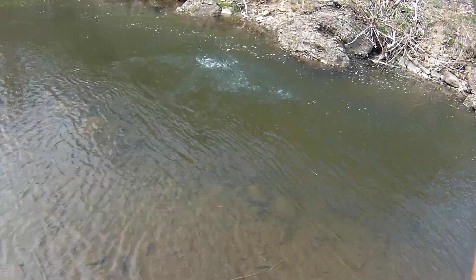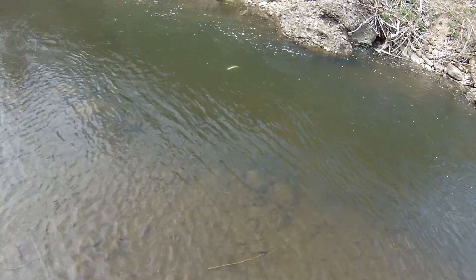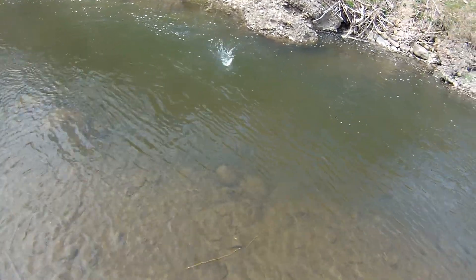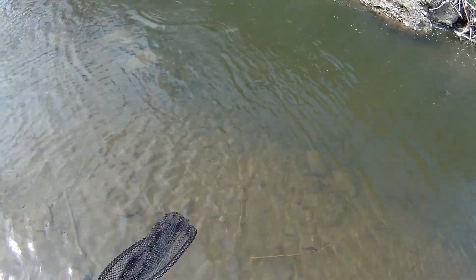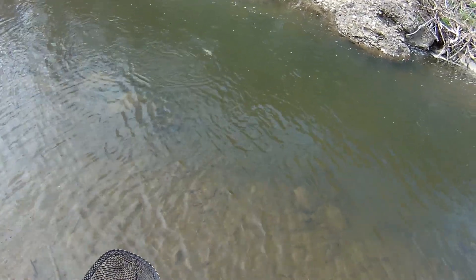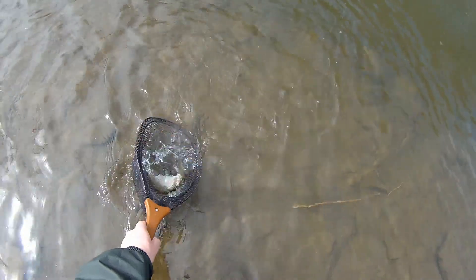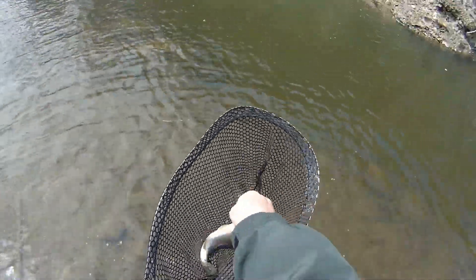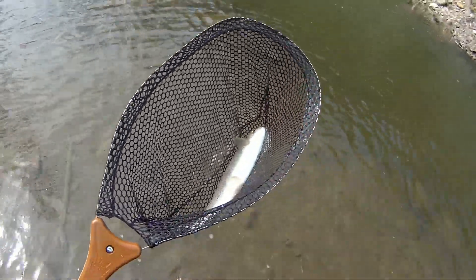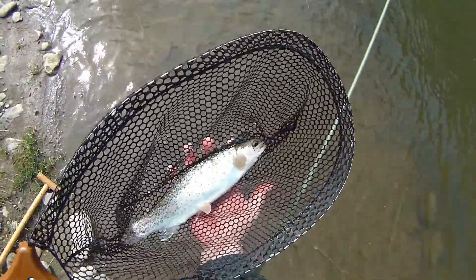Oh, there we go. Wow, that is a really, really good rainbow. That is a really nice rainbow trout.